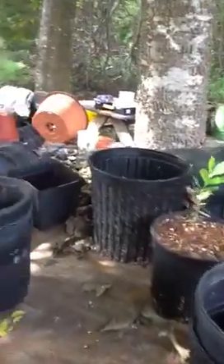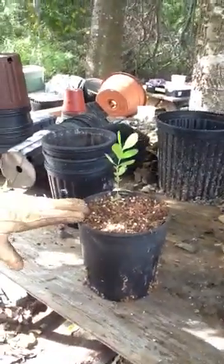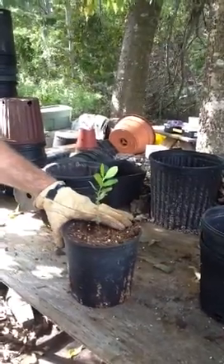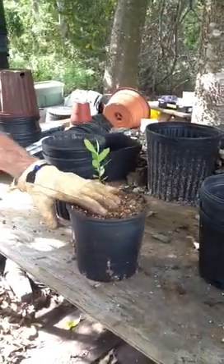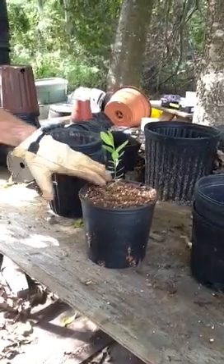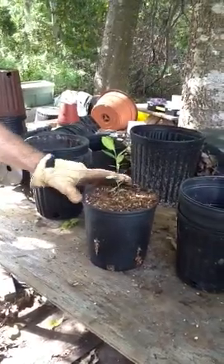You definitely want the level of soil to be below the rim of the pot. If the soil is mounded up above the rim, water will run off instead of soaking in. But you also want to use as much of the pot as you can. This one isn't quite as full as I usually like — the most important thing is not to have it planted too deep. Normally I want to put a little more soil in there to get it up almost to the level of the rim.